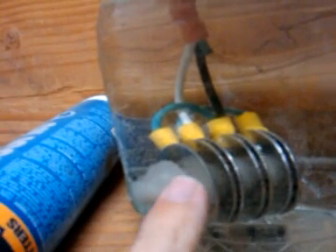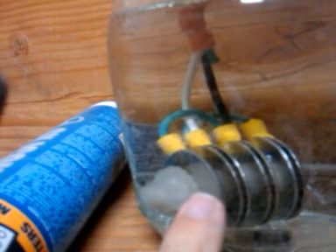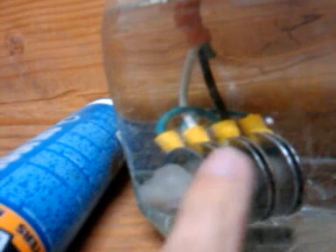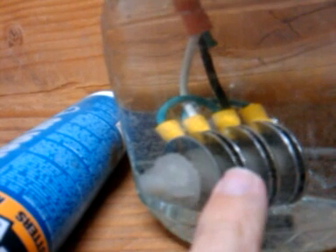I've taken the washers, the bolts, the connectors, and some wire and actually fashioned it together finally. Right here you can see the first plate is positive. It jumps over right here to this plate, which is black — we used black for positive. The next plate is neutral, then negative, then another neutral, then positive, then neutral, then negative.